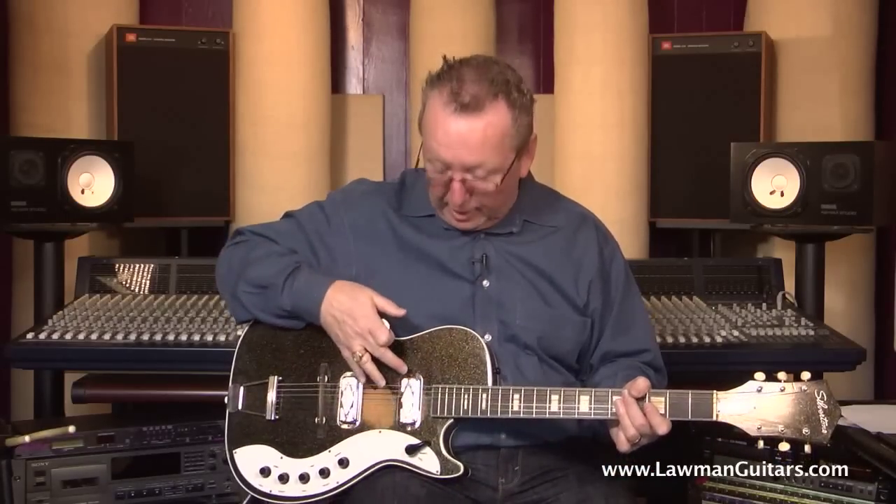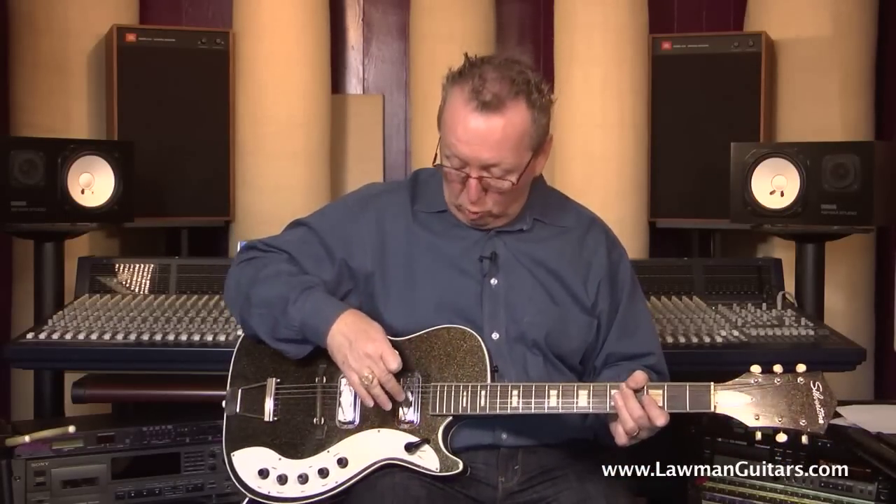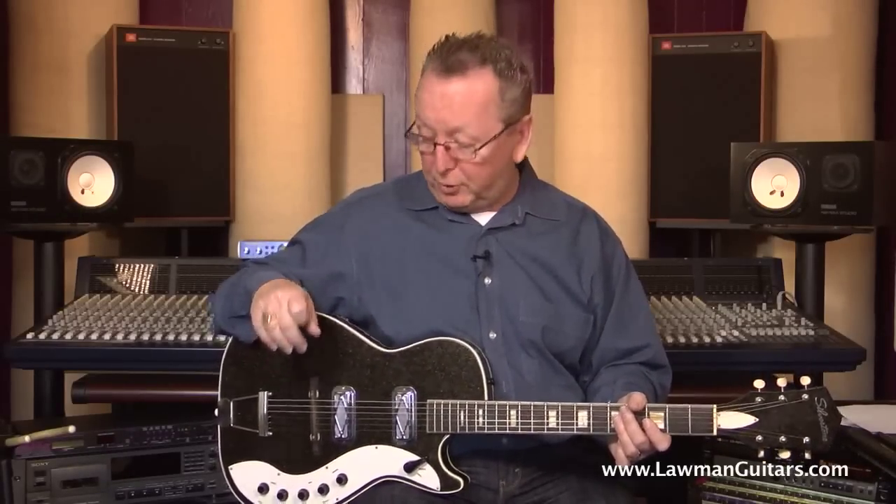As you can hear, those pickups are really fat and really full. You won't find pickups unlike anything else with these DeArmond Silverfoils. On the Harmony guitars they used gold foils, which looked like these, only they had gold foil instead of the silver foil — that's pretty much the basic difference between them. Very, very strong pickups.